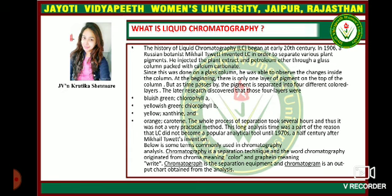The research later discovered that those four layers were bluish-green chlorophyll A, yellowish-green chlorophyll B, yellow xanthophyll, and orange carotene. The whole process of separation took several hours and thus is not a very practical method. This long analysis time was part of the reason that liquid chromatography did not become a very popular analytical tool.